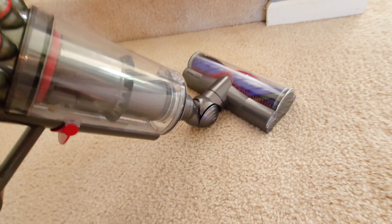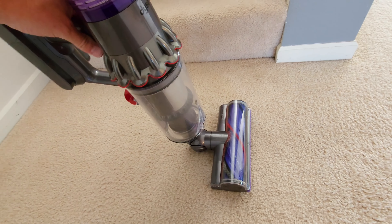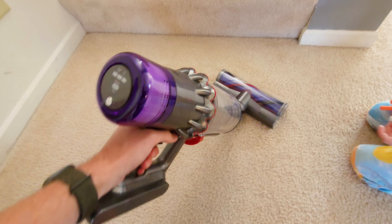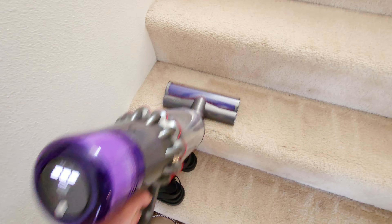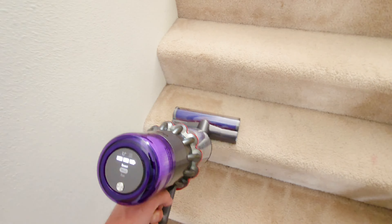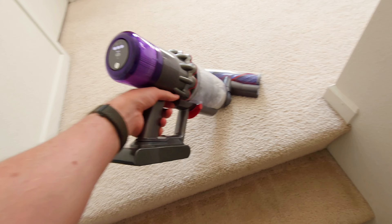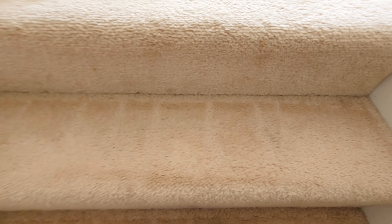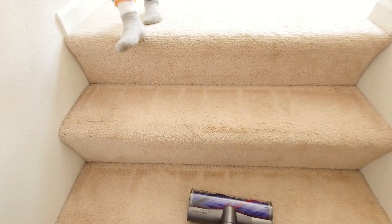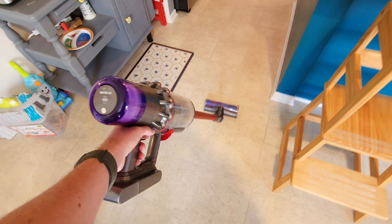I'm going to try something fun — I'll attach the main vacuum head to the bottom and try to clean my stairs with it. There's probably a better attachment but I want to see if this full vacuum head will do the job. It definitely did a good job cleaning the stairs, though it's on the heavy side and I got some trigger-finger fatigue. It wasn't able to clean back into the cracks or the edges, so it's not the best stair cleaner, but for a very quick pass it did really well.